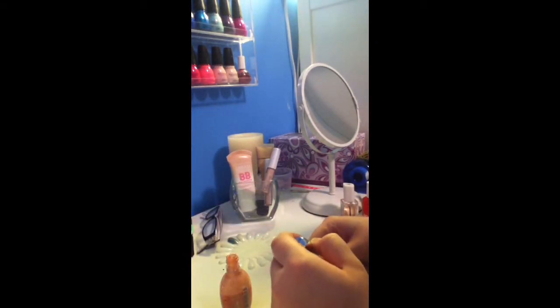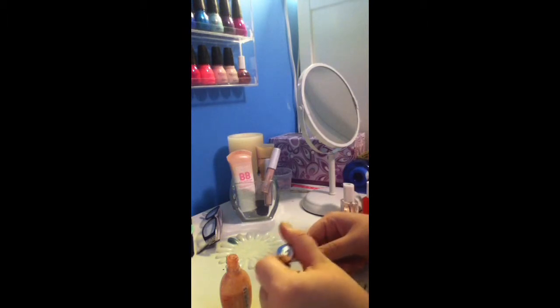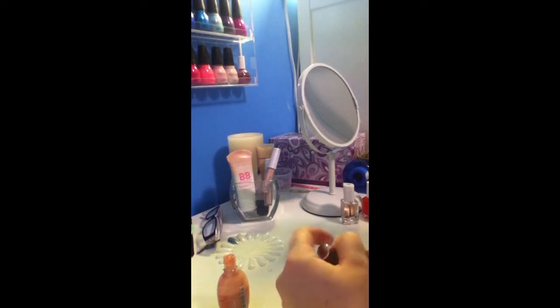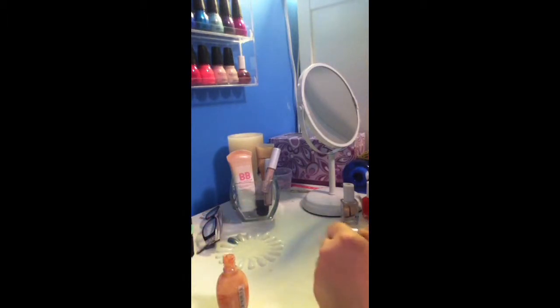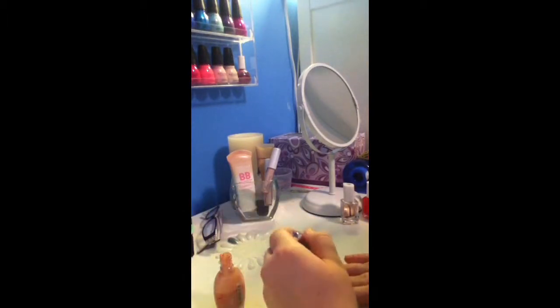Hi guys, so this is going to be a nail tutorial. First off, I'm just applying my Sally Hansen Maximum Growth Plus Nourishing Nail Color in Pure Potting. The reason I'm doing this is because I cut my nails really short and this will help out. Basically while I'm painting my nails here, I'm going to be doing a hippie look, if you guys didn't know what the title meant.